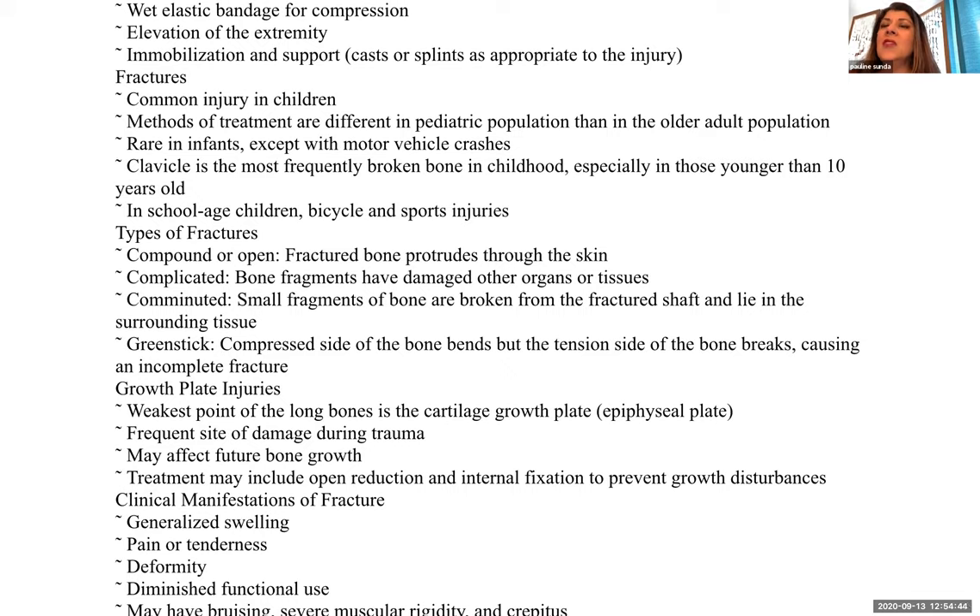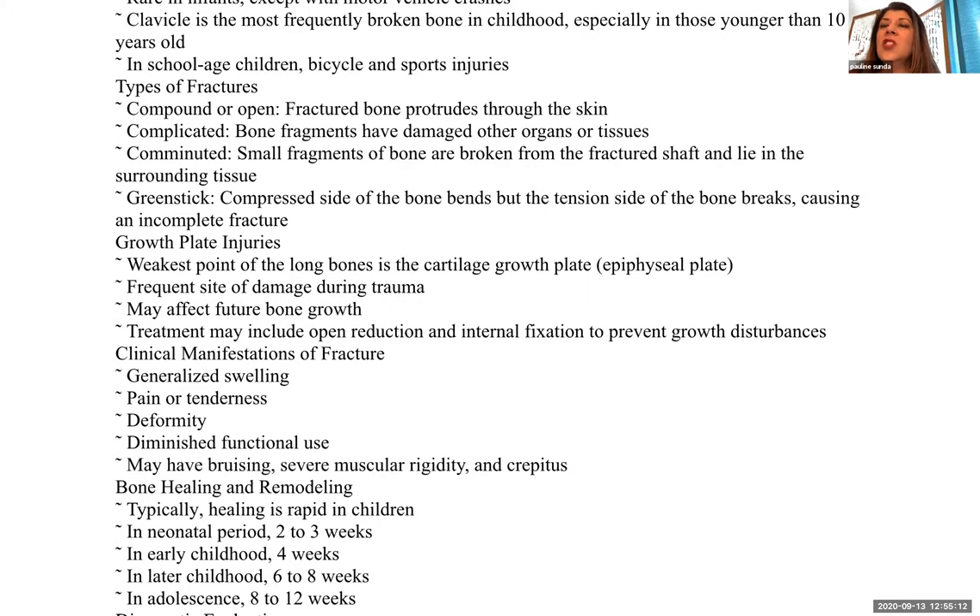Fractures are common in children, and treatment differs somewhat from the adult population. It's not common to see fractures in infants — it's pretty rare except in a motor vehicle accident. Clavicles are the most frequently broken bone in childhood, especially in those younger than 10 years of age. In school-aged children, issues arise with bicycles and sports injuries.